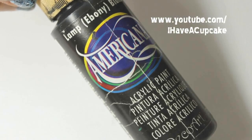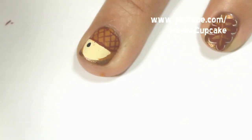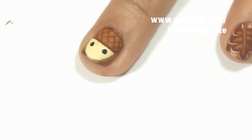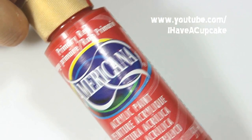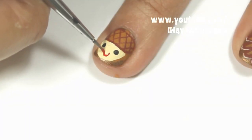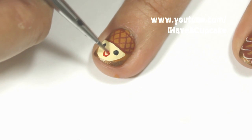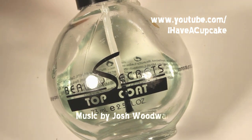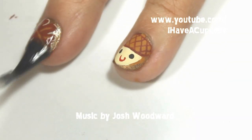With a black acrylic paint I'm going to do two eyes, and with the red acrylic paint I will be doing his mouth — you can also just do this in brown. Now with the top coat of your choice, seal up your design to protect it.